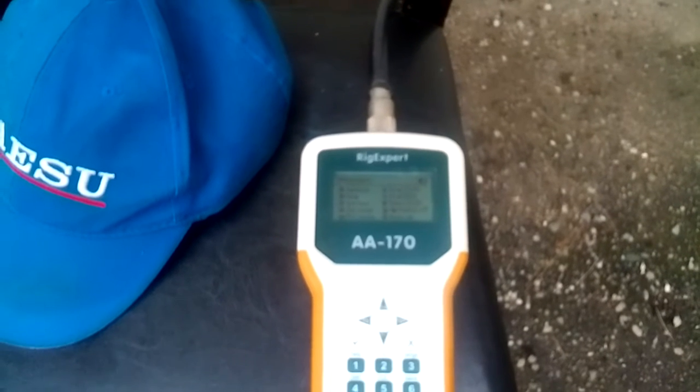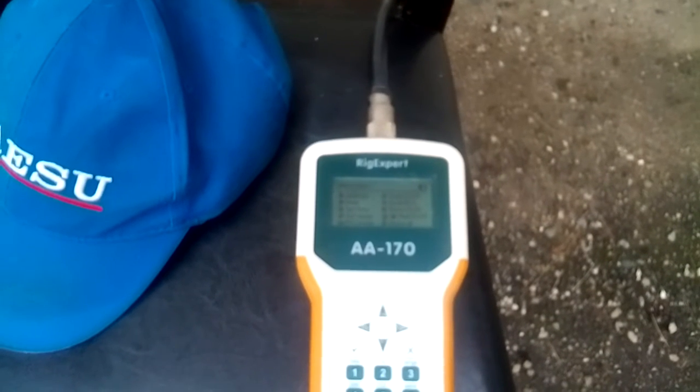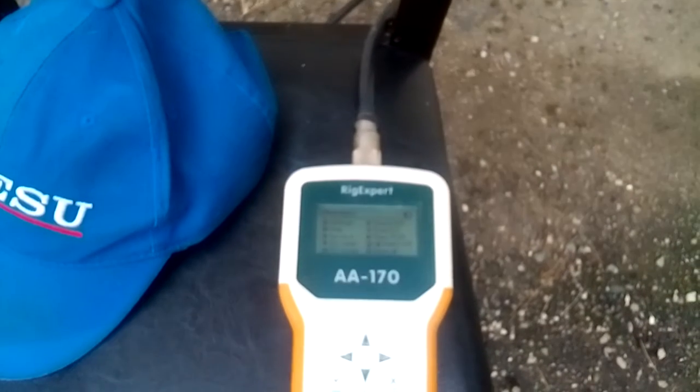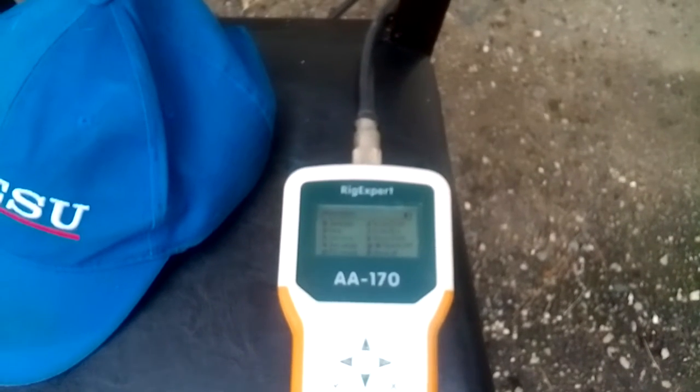I'm going to check my SWR on my 80 meter Z antenna with my Rig Expert AA-170 to check the SWR.